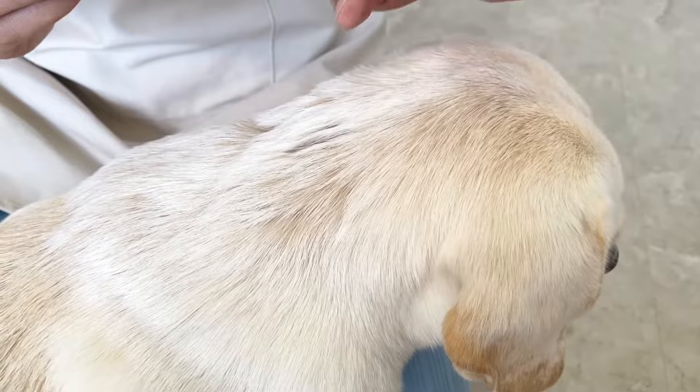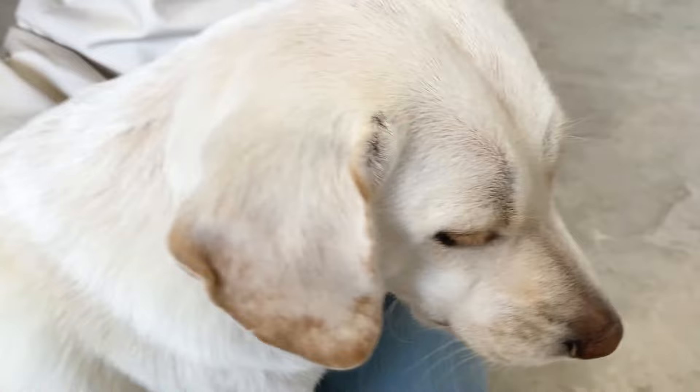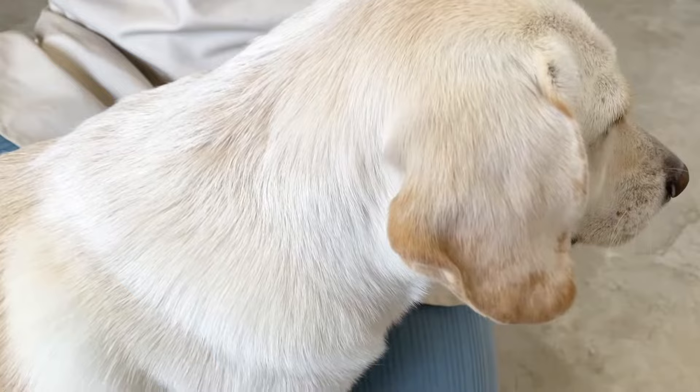As you can see, it's quite simple. We applied the Frontline Plus onto our dog, and now she will be good for about a month, at least where we are. It depends where you're located — if you're somewhere more humid, then you might have to be applying it more often. But if you're somewhere more cold and dry, especially during the winter, you don't even need to use it at all.